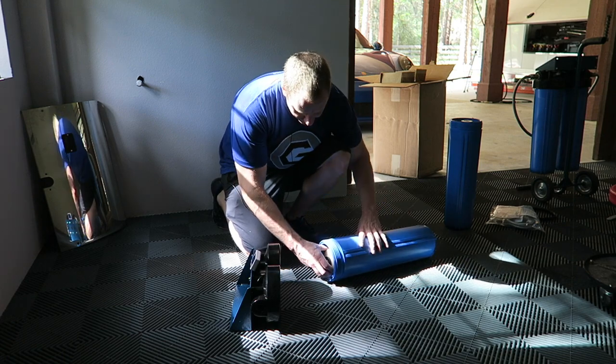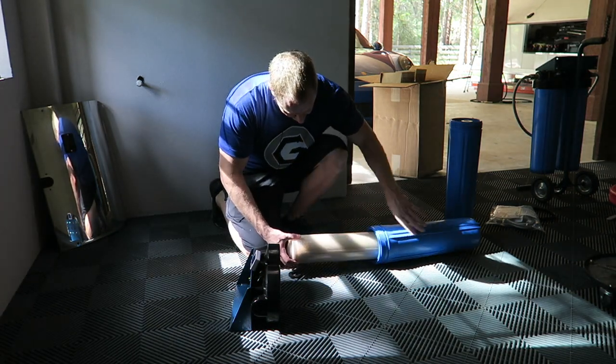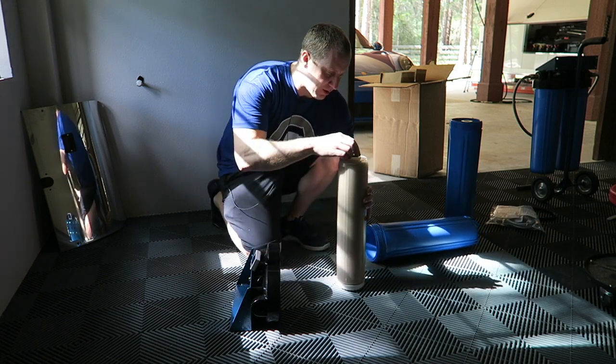I'm going to put these on without the resin filters in it, just so it's lighter so I can mount it properly.